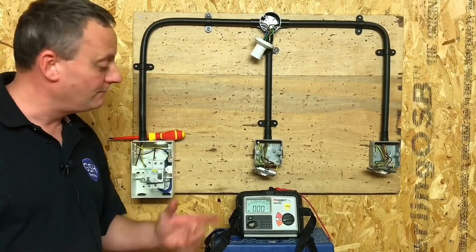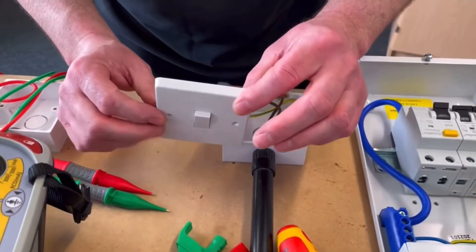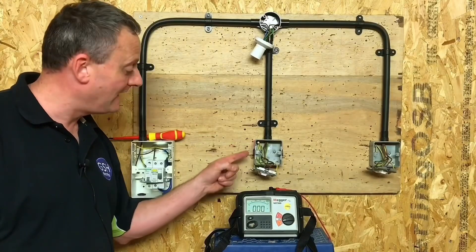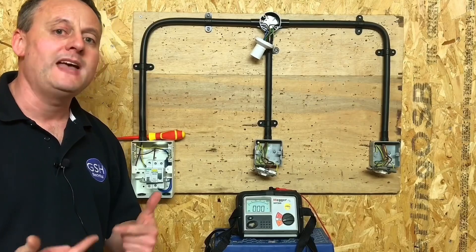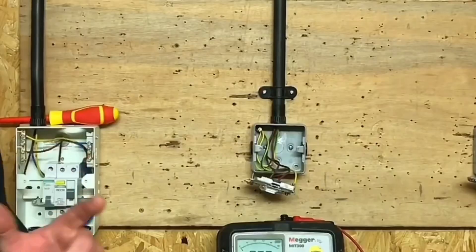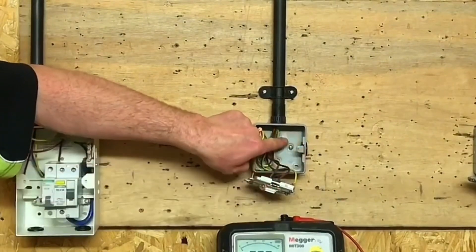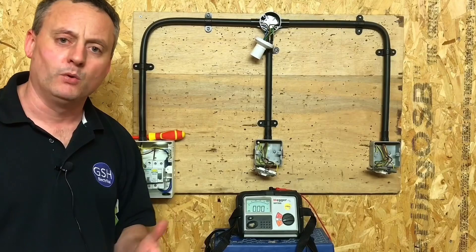We're also going to include the polarity test at the same time, so we're going to operate the switches. Unlike some of my video presentations, we're not on an all-insulated system, so here I've got a metal back box and a metal switch — those are exposed conductive parts and I need to prove they're connected to the CPC, not necessarily the earth terminal at the back where the CPCs are connected. I want to know the metal box and the metal frames are connected to the CPC, and that's really important to me in this part of the test.